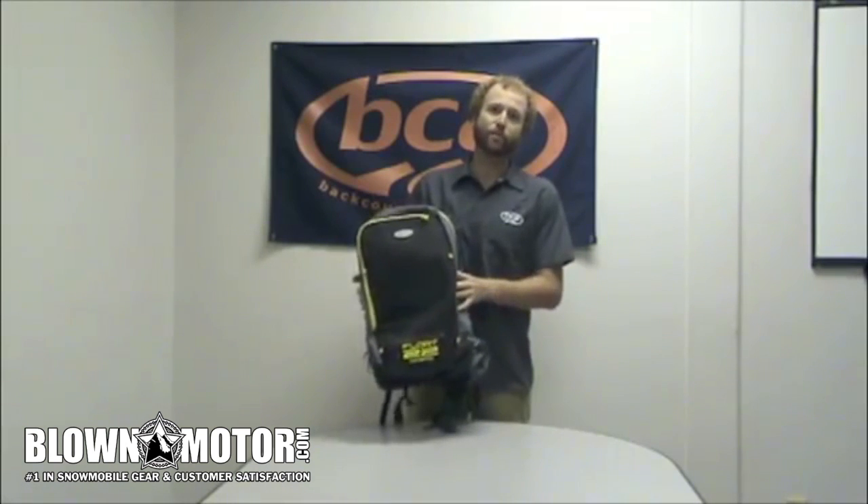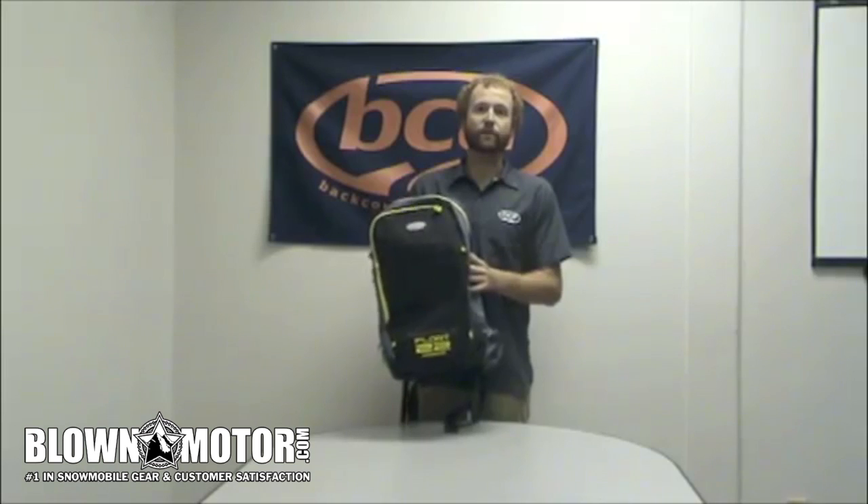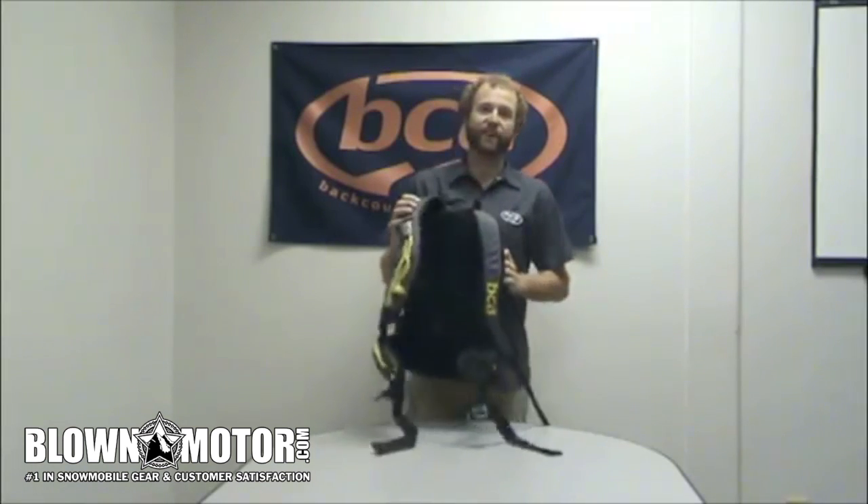Hi, I'm Andy from BCA and this is our Float 22 Throttle Pack. It's designed specifically for the snowmobile market. The main difference between the Float 22 Throttle and our regular Float 22 is that the trigger on the throttle is on your right hand side.